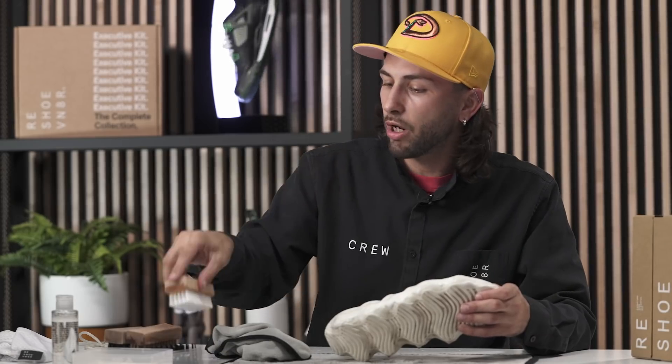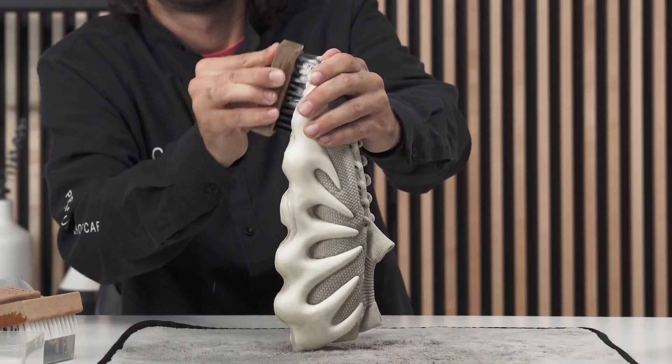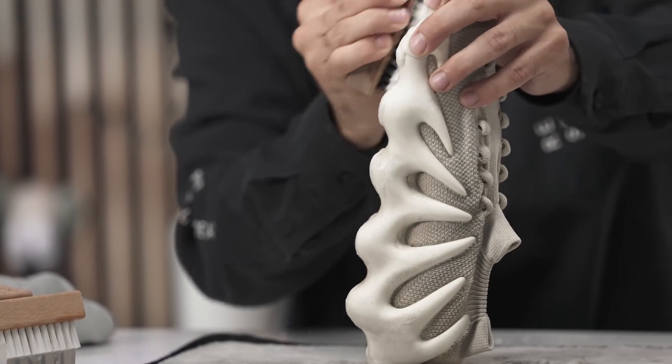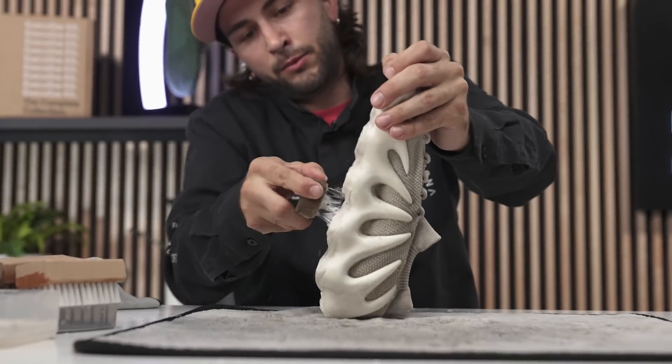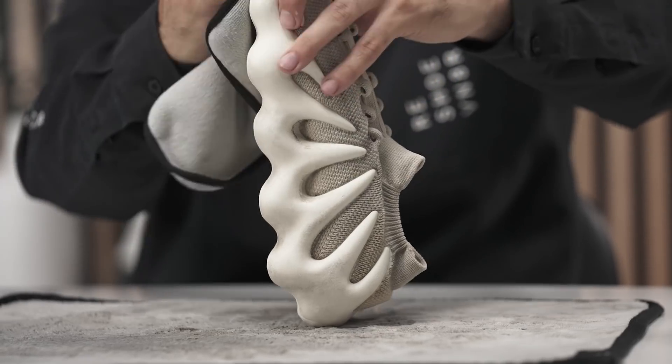We're all done using our medium bristle brush — just going to pass through it with the towel. For this pre-treatment we're going to go ahead and hit these outsoles using our stiff bristle brush. And we're all done hitting the outsole with the stiff brush.